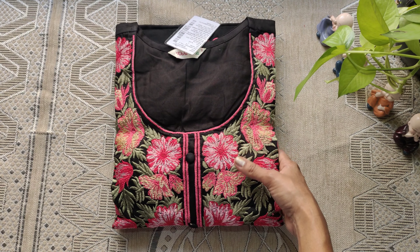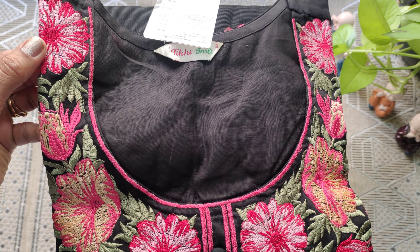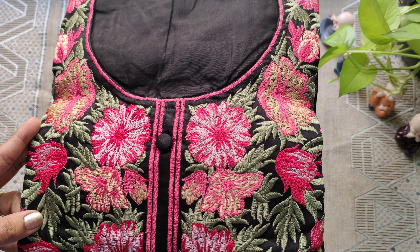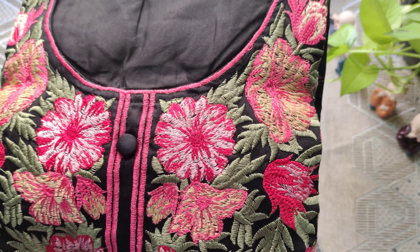I am doing two embroidery sun boxes from Amazon — black color. My beautiful dress, size S, round neck, and it looks so pretty. Thread embroidery with pink and green threads.